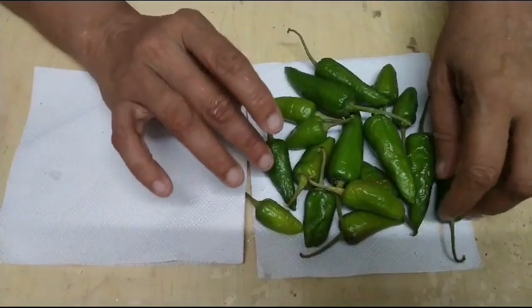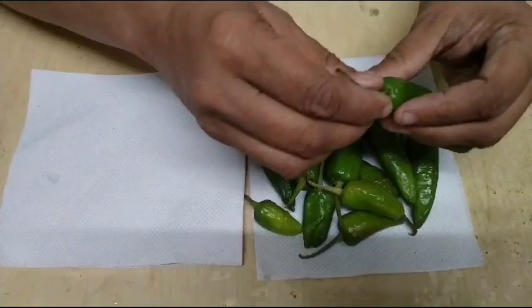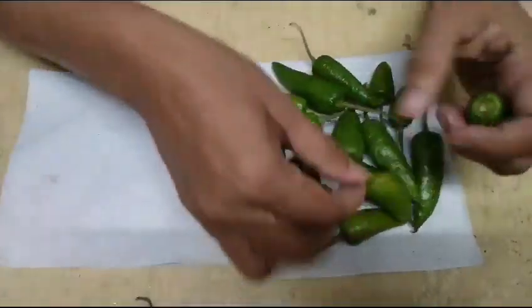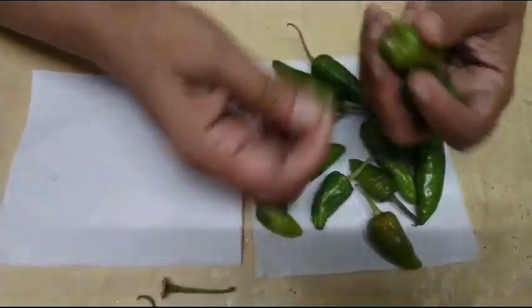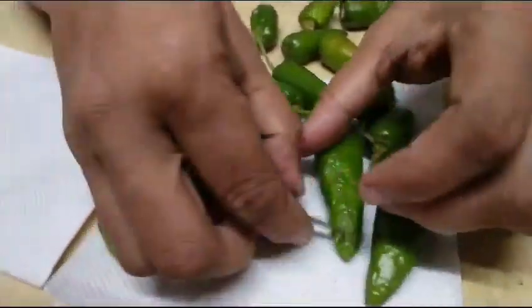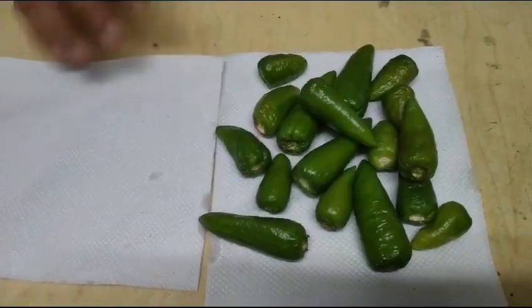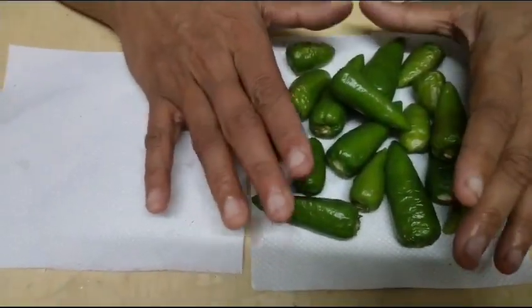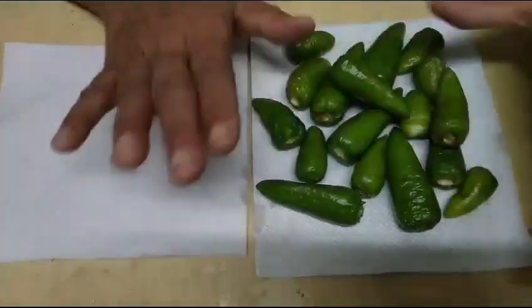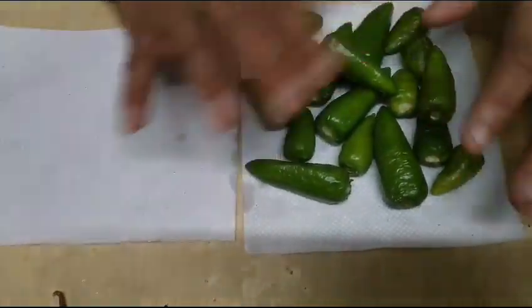Now, we are going to make a little bit of fresh fruit. We make it bigger and we cut it into two cubes.